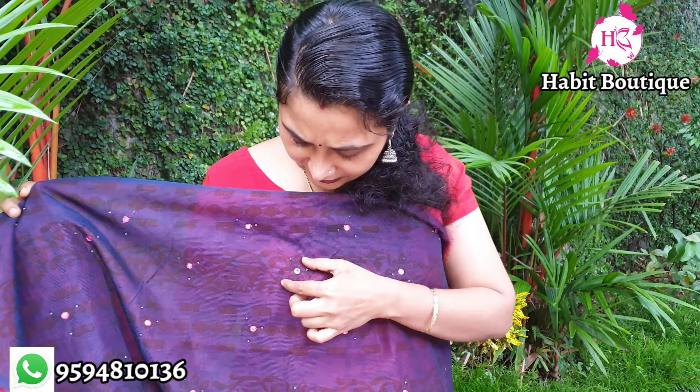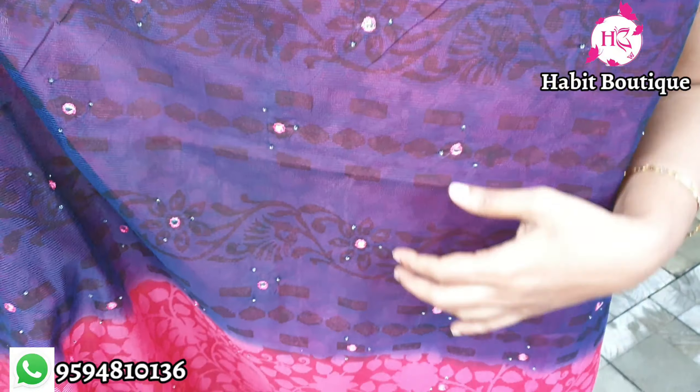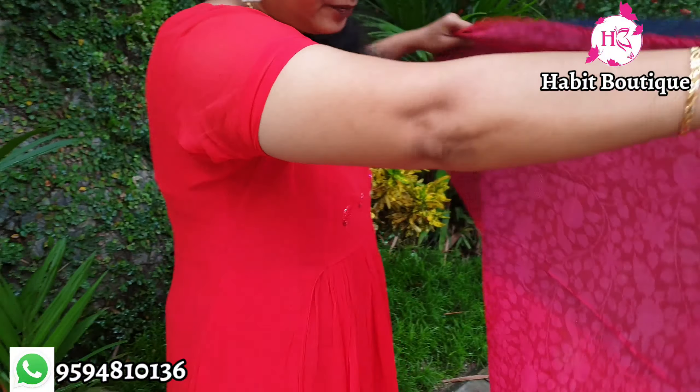There is sequence work all over the front portion. It also has bead work — fancy sugar beads used in the back portion.